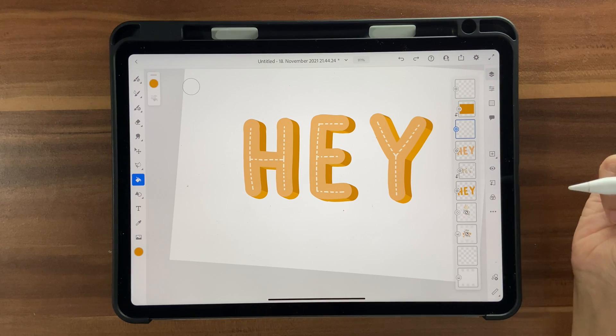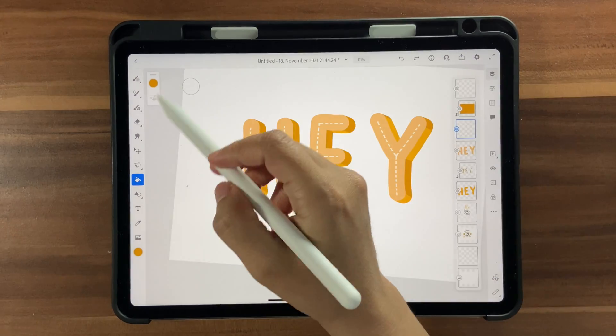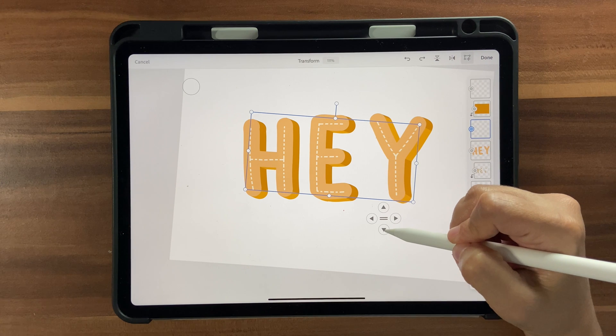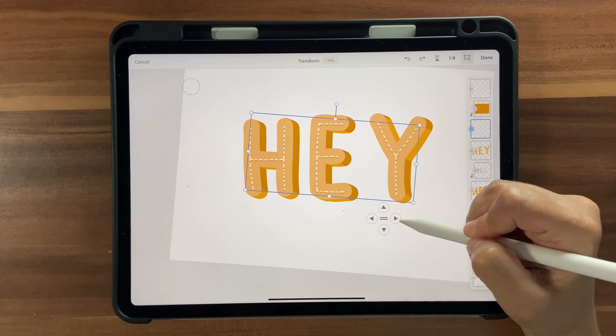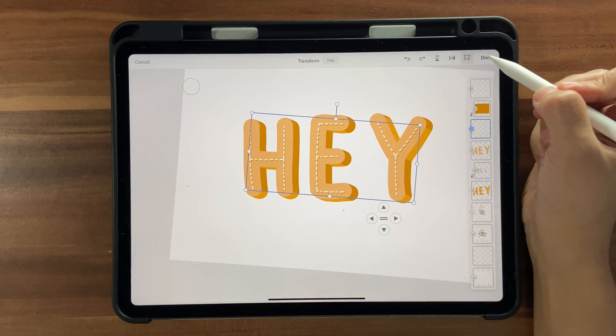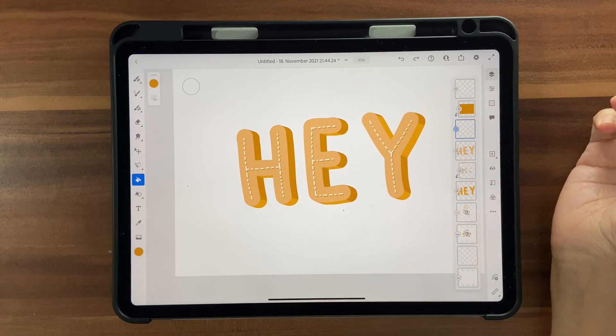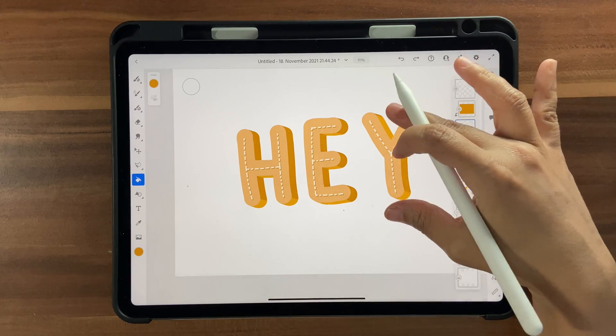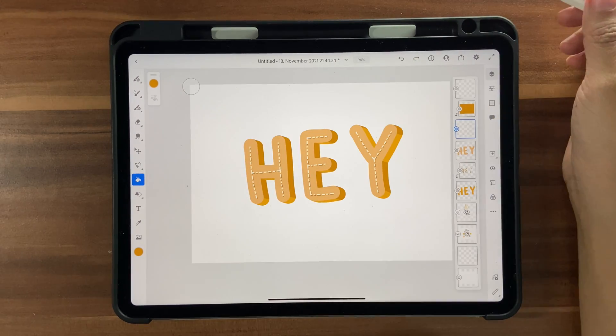Go to the darker-colored highlight layer, click the Transform tool, and nudge it slightly down and to the right using the arrow buttons. Click Done. You can see you've now created a subtle 3D effect on the highlights as well.